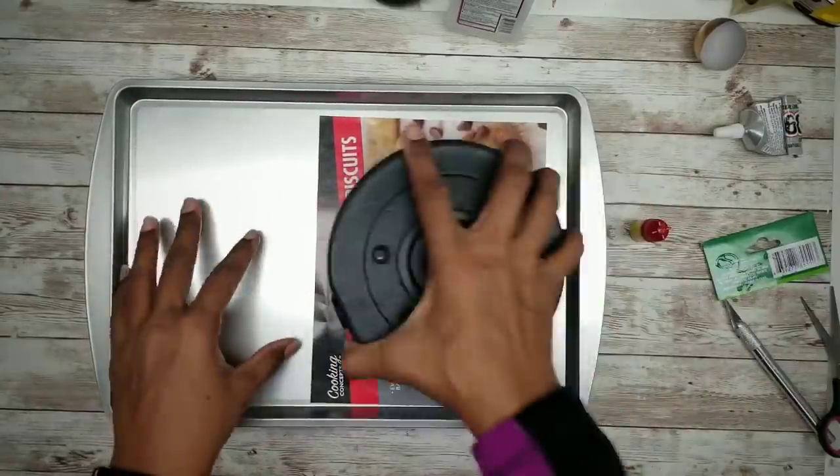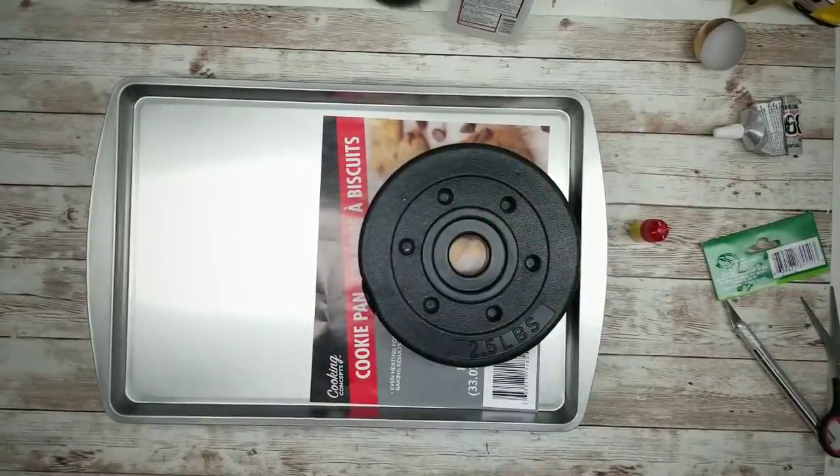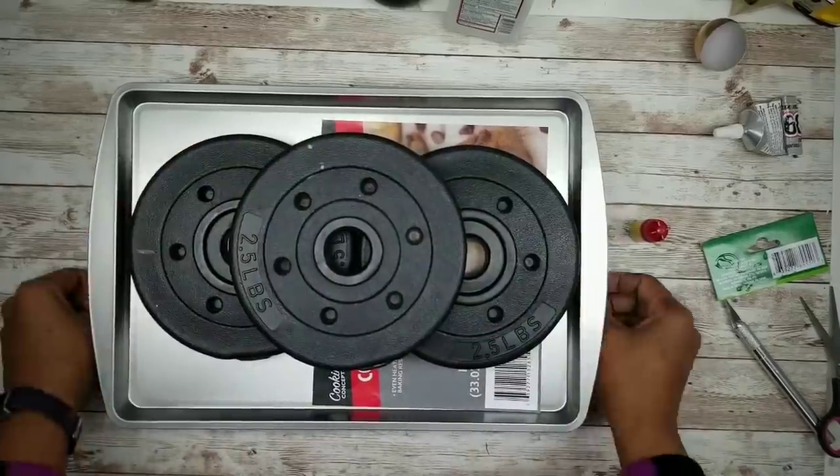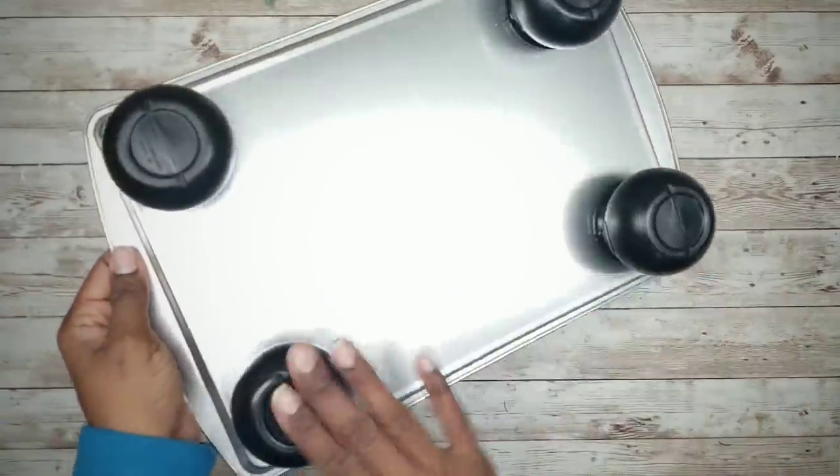Next, I am going to take another pan or other flat sturdy item and place it on top of the pots, then add a few weighted items while it dries. I suggest letting it dry overnight. And here it is, all dried and secured.